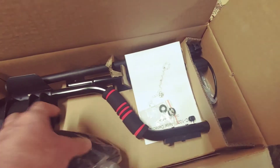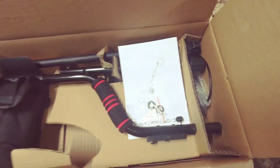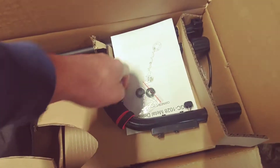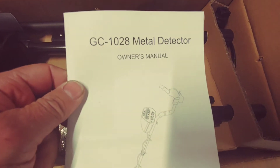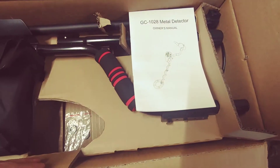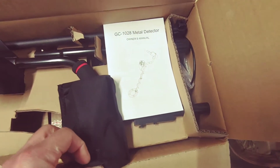Looks like the control unit there, and a couple washers. It's the GC-1028, so I'll get her together and pop another video up on GC.